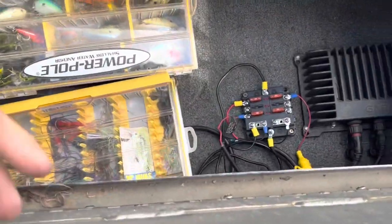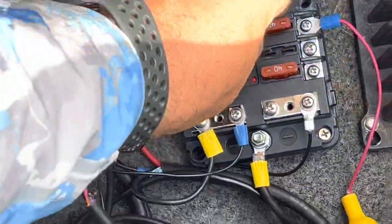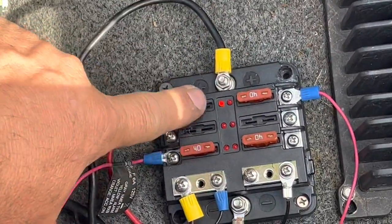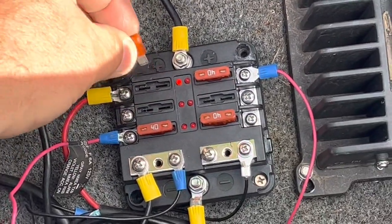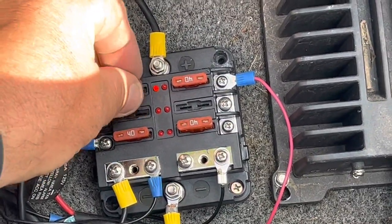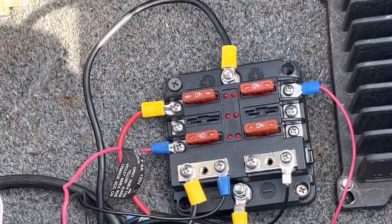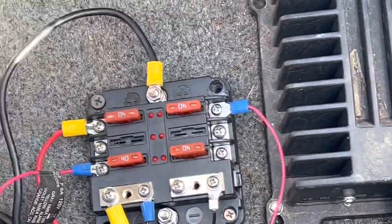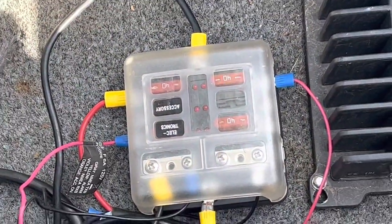If you look down in here — let me zoom in on this — if you blow a fuse, right here, the light comes on so you can very quickly look down in there and see if you have a problem and see if you have a fuse out. Those fuses will be replaced with the proper fuse. I just bought the panel, got it on there, it has a cover — put the cover on there, everything looks nice and neat.